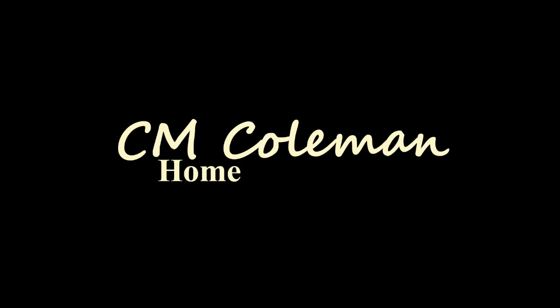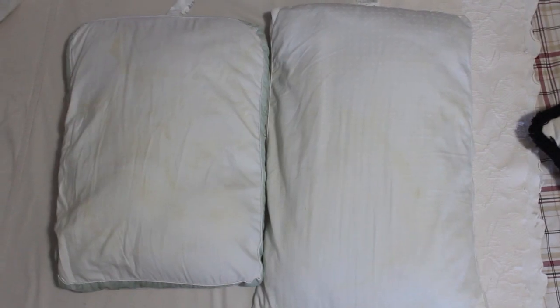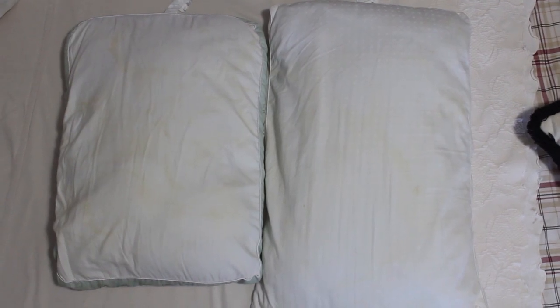Today we're whitening pillows. Come on in and welcome to my home. My pillows have gotten a little bit dingy and sort of yucky, so I decided what I would do is try a natural whitening technique.